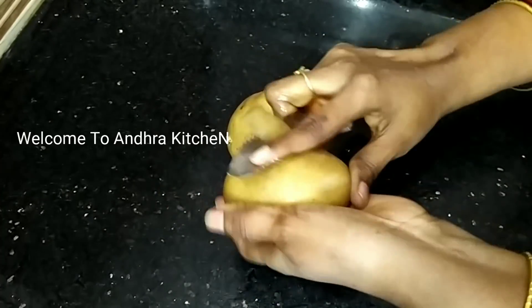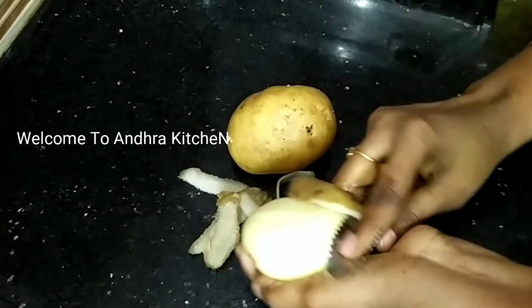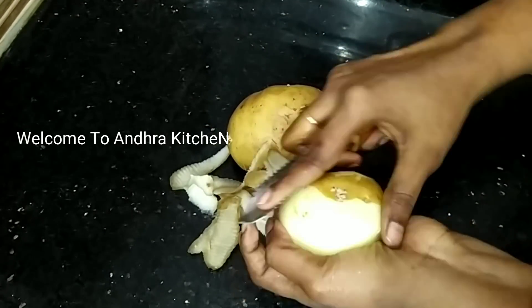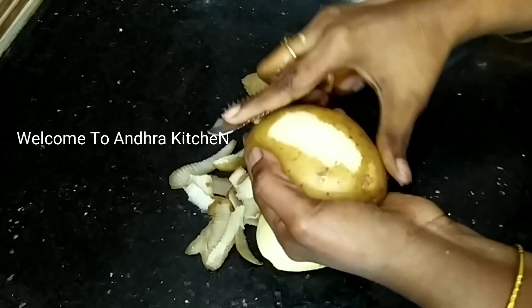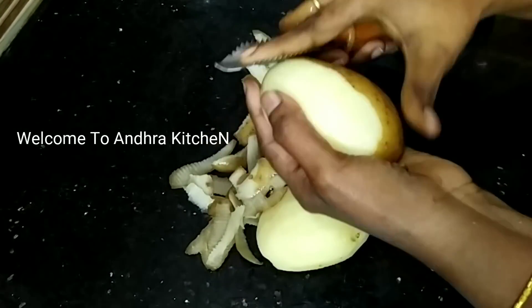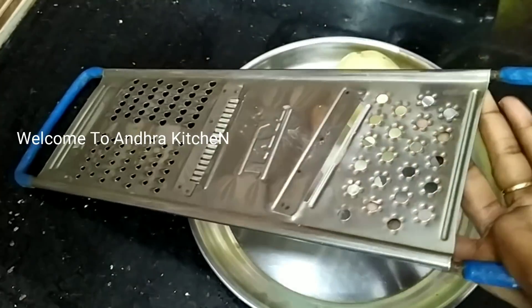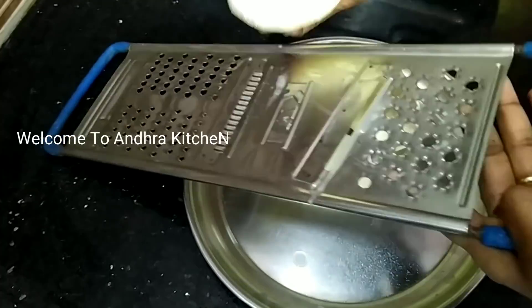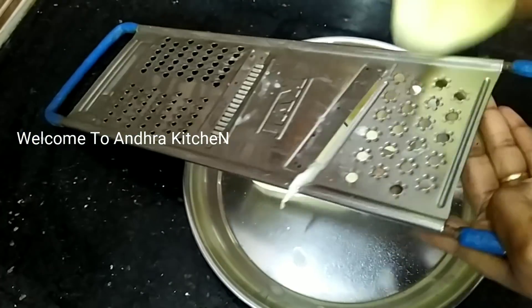Hello friends, welcome to Andhra Kitchen. Today we are going to make a snack salad. We are going to cut the potato chips.